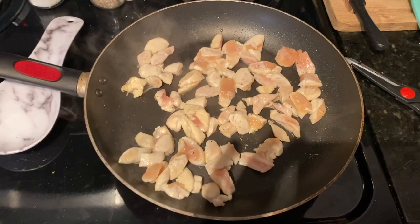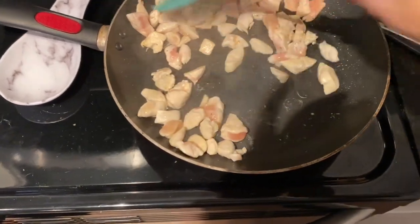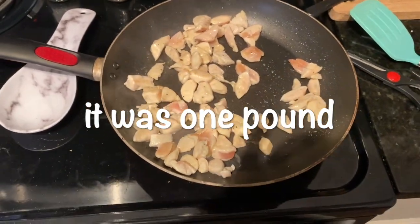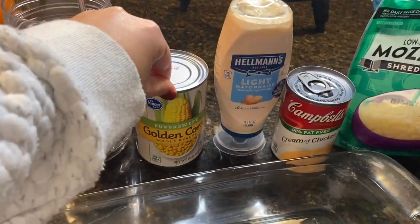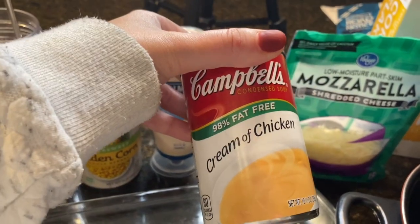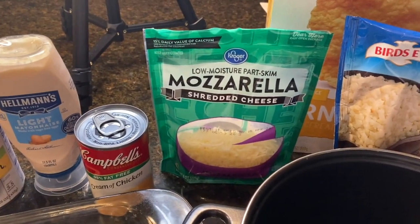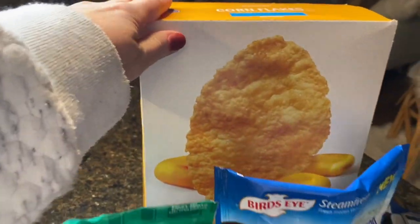What you're gonna need: chicken — I cut up one container, I'm not even sure how much it was. I put some salt, pepper, and onion powder in there because I love it. You'll also need corn, which is optional, light mayo, cream of chicken 98% fat-free, some cheese — zero point cheese would make this a lot less points — cauliflower rice, some broccoli, and cornflakes.